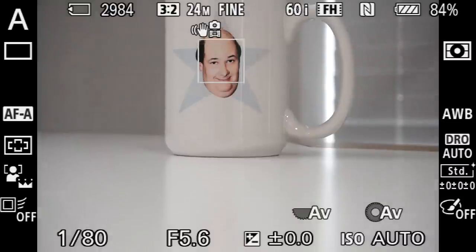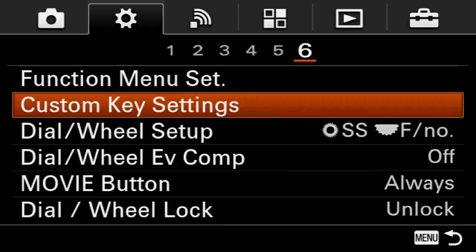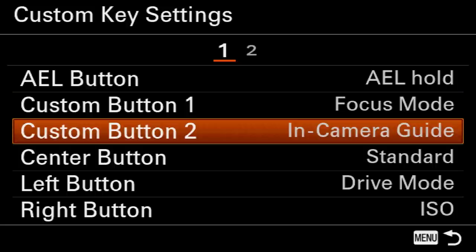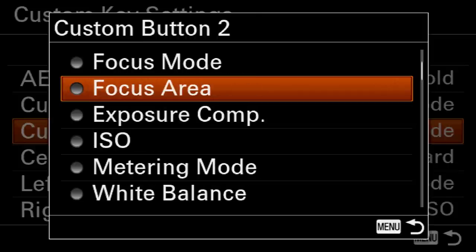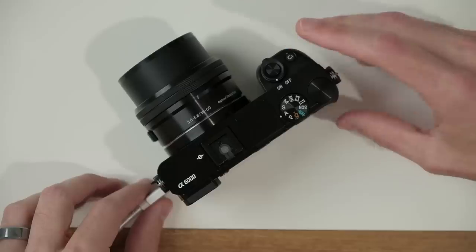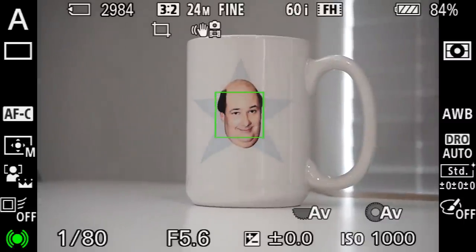To set C2 to focus area, jump into the menu, go to tab number two, page number six, and select custom key settings. You'll see custom button one set to focus mode and custom button two currently set to the in-camera guide. Go ahead and change that to focus area. Now when I go to take a photo, I can quickly adjust focus mode by pressing C1, then press C2 on the back to bring up focus area — I can set it to flexible spot, focus on my subject, and take the shot.